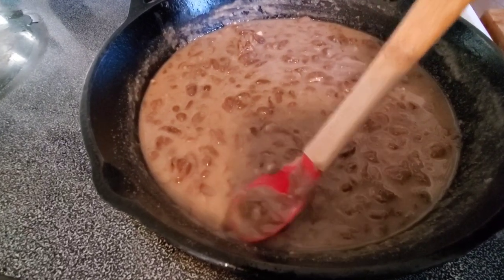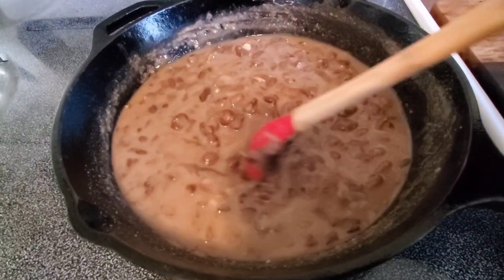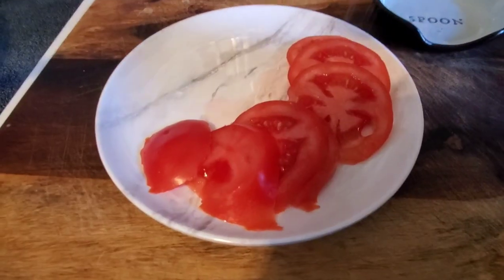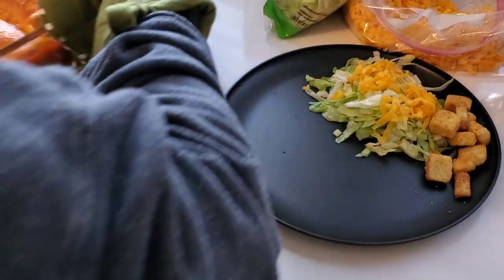Meanwhile, the beans are getting thick. All I did was give them a light mashing and as they sit they actually got thicker and turned out just perfect. Here I am putting a little bit of salt on some sliced tomatoes, and then we're going to get ready to make our plates.